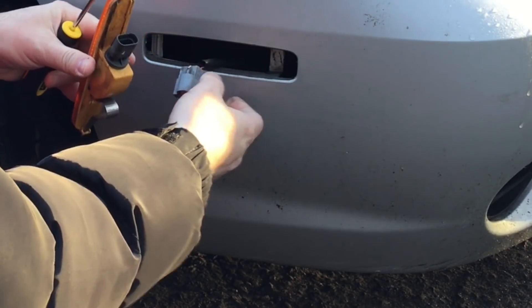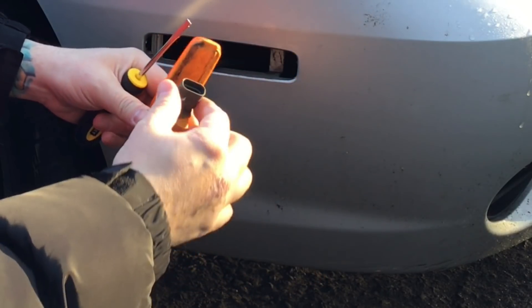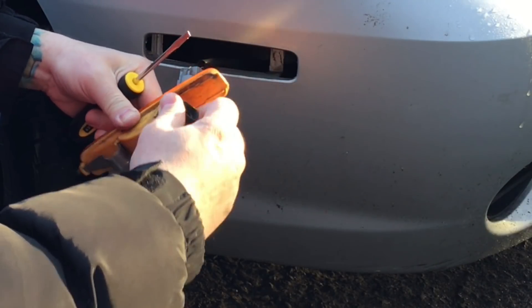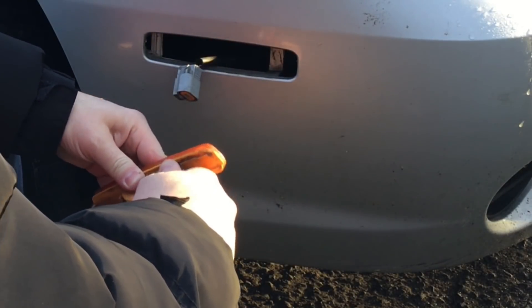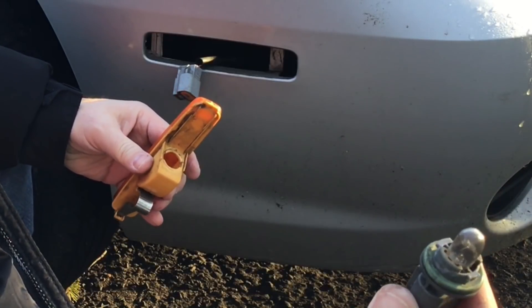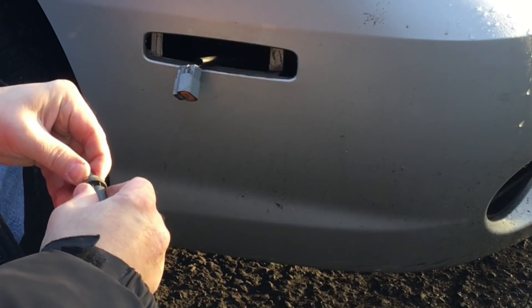We've removed it from the power and the bulb holder is right there. We're going to give that a twist — you have to turn it 90 degrees to remove it. There we go, we've got it out. That's the old tiny filament bulb in there, not very bright at all.